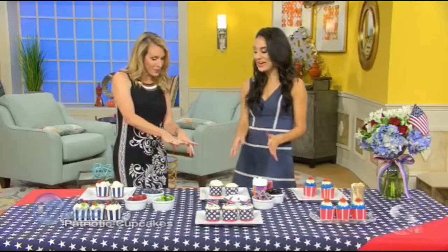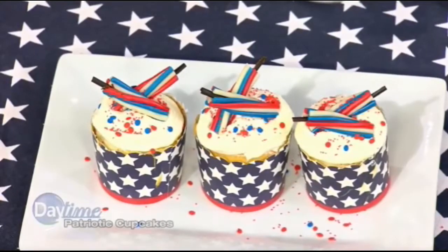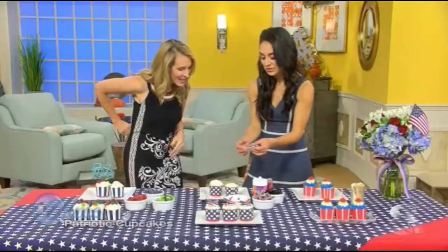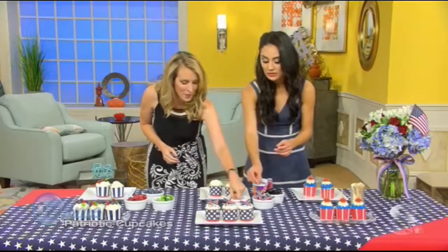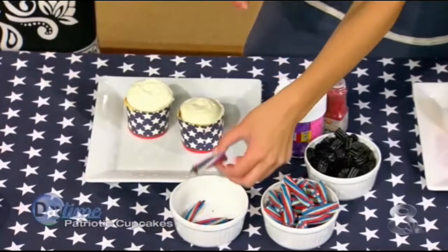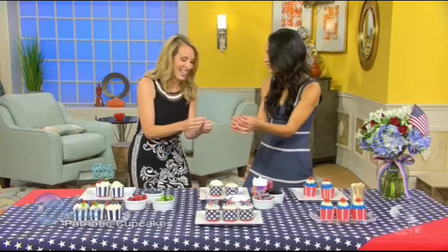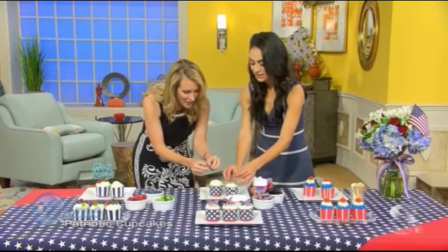This cupcake is great for the kids — this is the firecracker cupcake. We're going to make little firecrackers out of Twizzlers. These are full-size Twizzlers cut in half; they're the patriotic berry flavored ones. Then you take a black piece of licorice, cut it in half, and make a little firecracker. They're gummy candies, so they're pliable — you can bend them and then just place it on the cake.